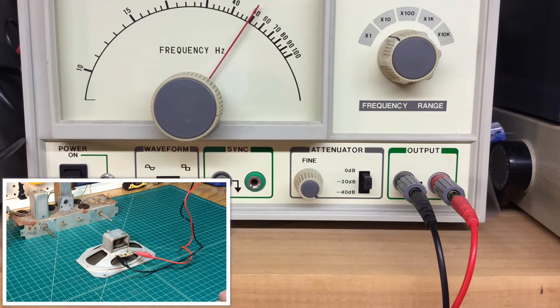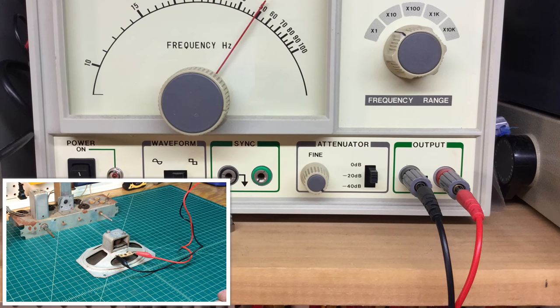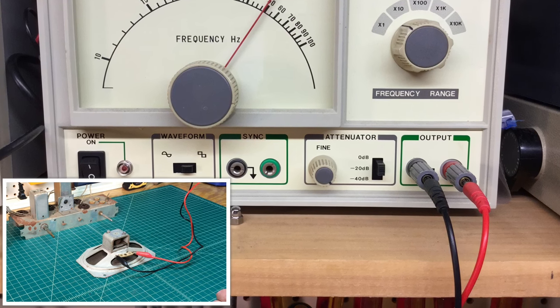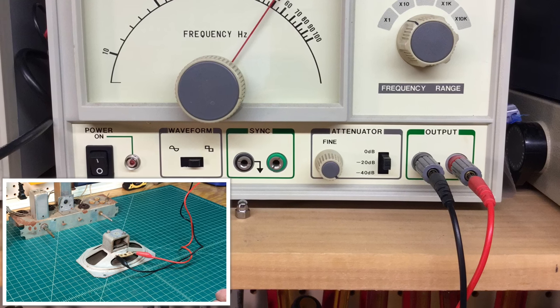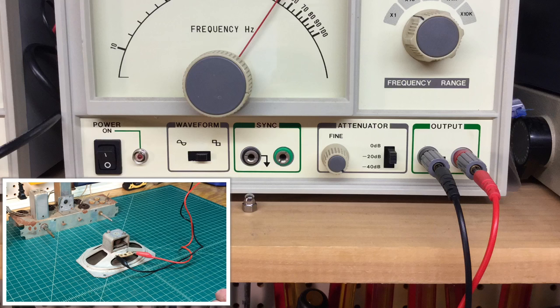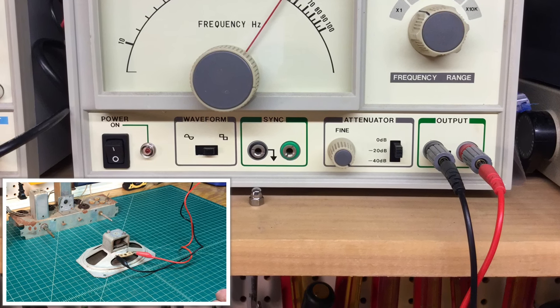With the speaker removed from the chassis, I wanted to do a preliminary test on it. Using my audio signal generator, you can hear the tone itself, which indicates the speaker should be good, including the voice coil. That would not rule out any rubbing once we get things back together, but it's a good indicator for sure.